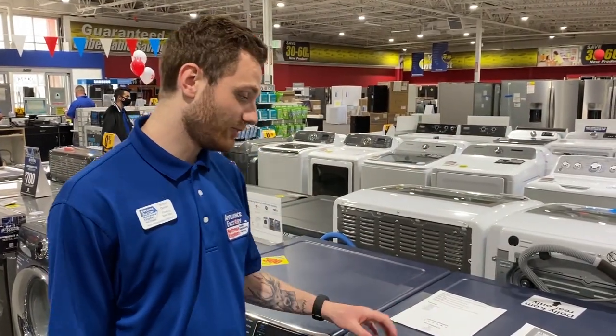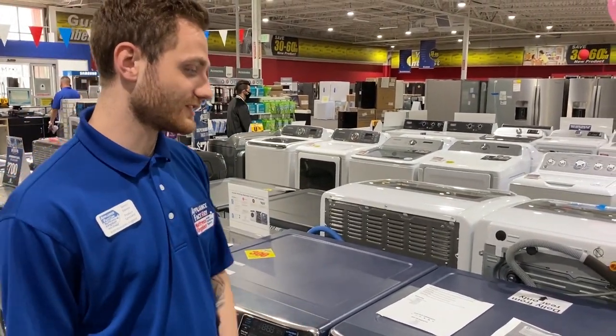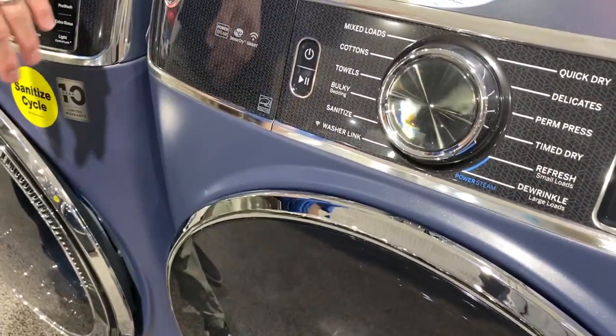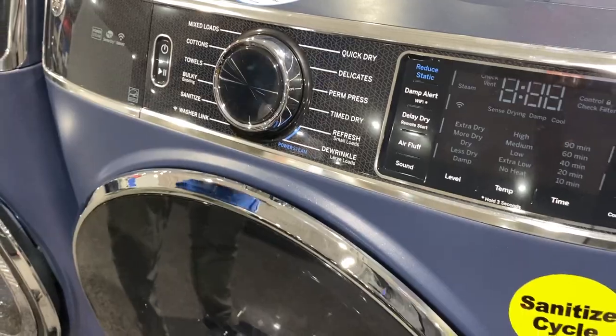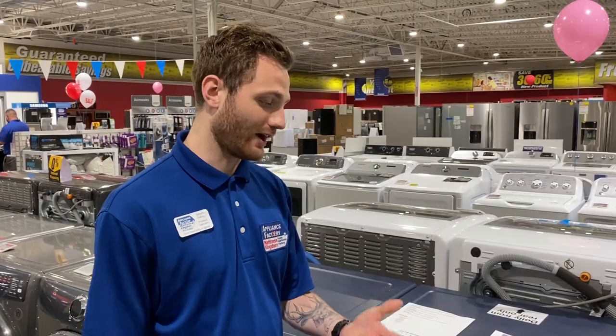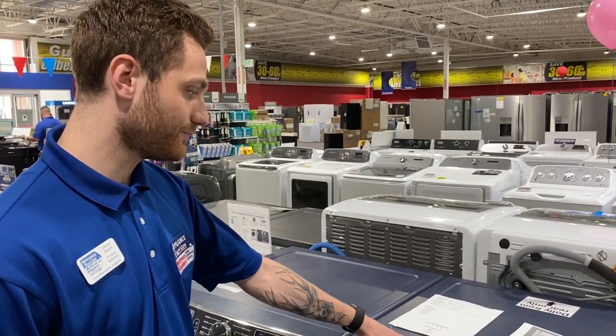This is going to be the matching dryer to the washing machine. The model number is GFD85ESPNRS. It does come in gas as well, if that's something you require. And also in those same three colors — diamond gray, white, and blue sapphire, just like this one.